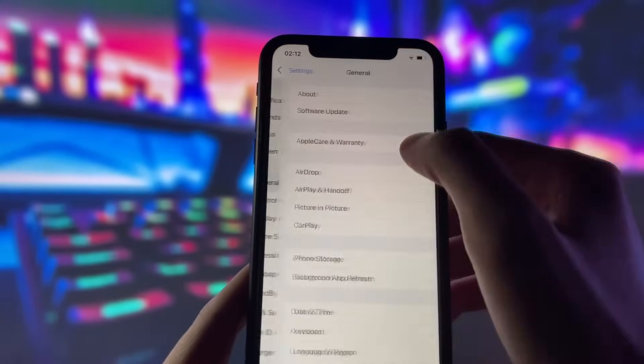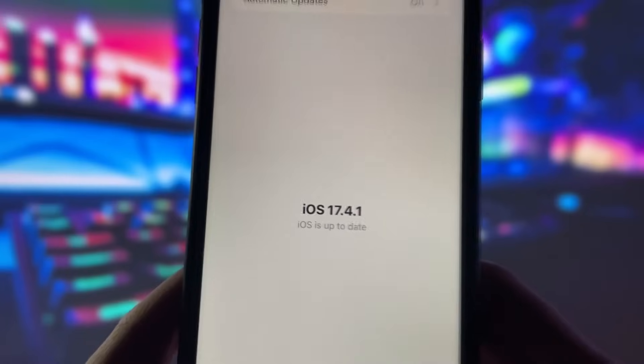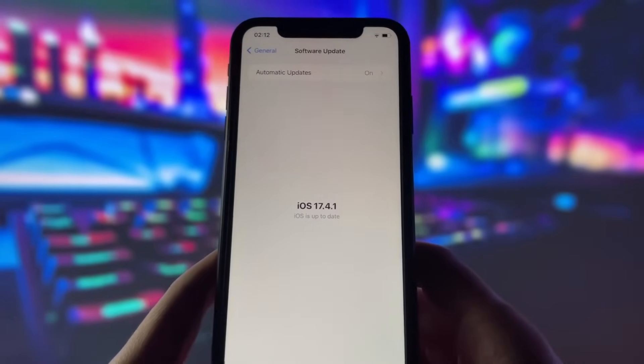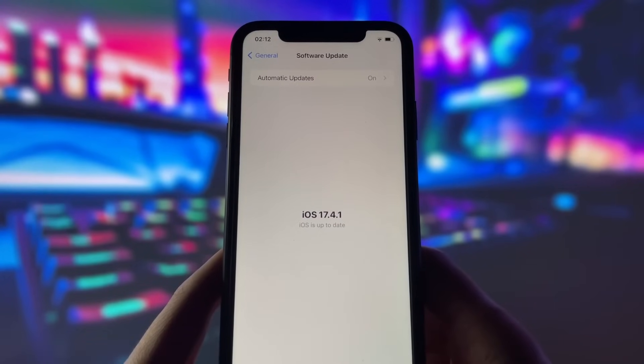Just take a look, and you can clearly see that my iOS is up to date. I should remind you that you don't need to do any special stuff like jailbreaking or sideloading to use this app on your device. Just follow this tutorial — it's really easy.